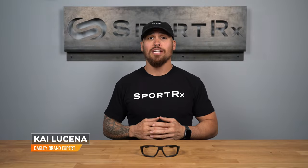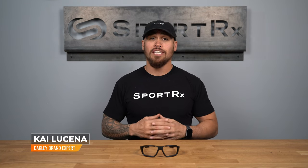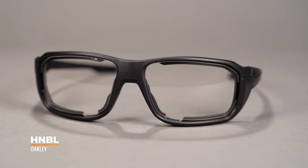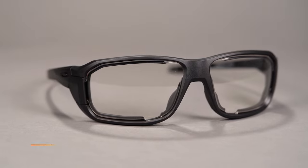Hi there, my name is Kai, the Oakley brand expert here at SportRx. Right now we are checking out the Oakley Industrial HNBL. The newest Oakley safety rated frame meets or exceeds all ANSI rated requirements for your workplace. This frame has an SFW of 134, translating to a men's medium or women's large.